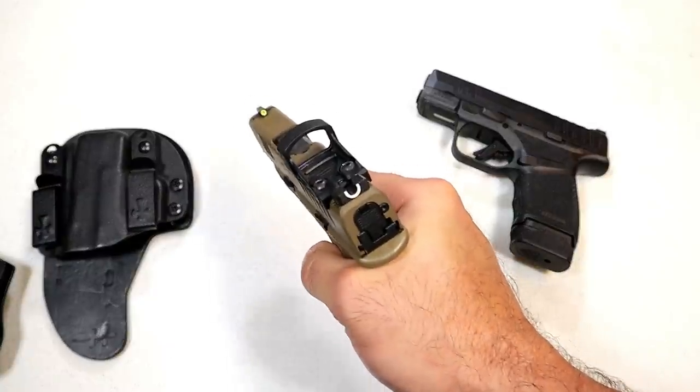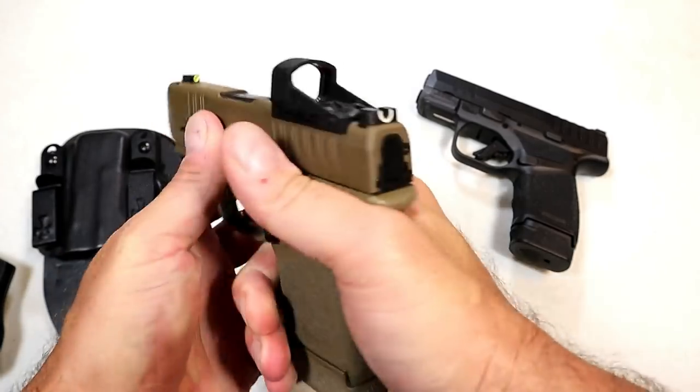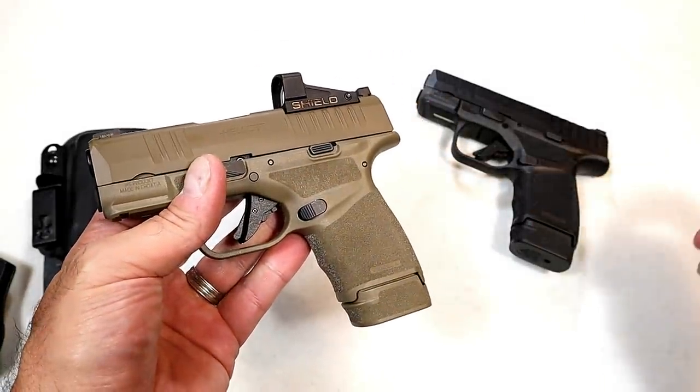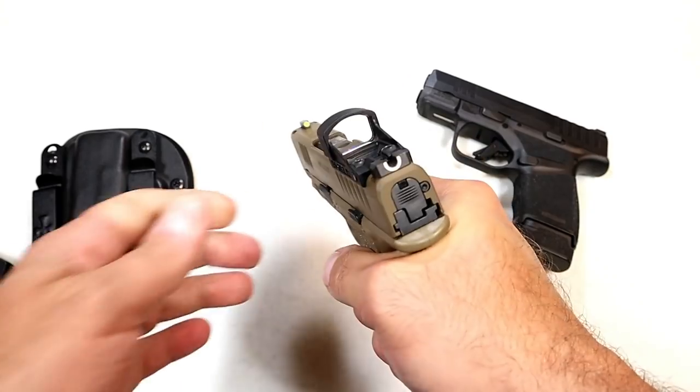Sighting in a red dot can be difficult — it's not like a rifle, because you are using human error. A laser sight helped me a lot; that Strikeman sight I reviewed helped quite a bit and got me to where I needed to be.